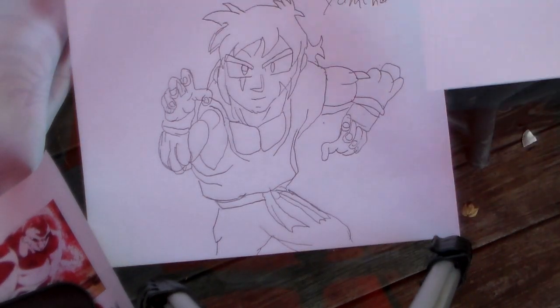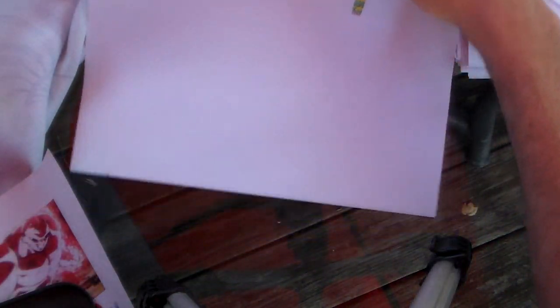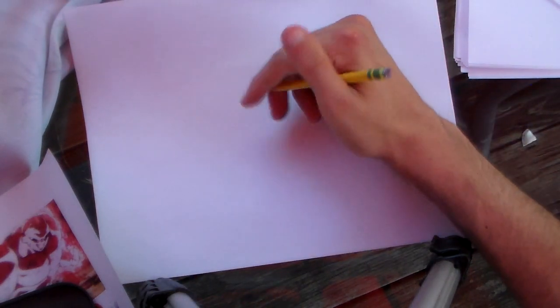Welcome back to Master Designs. If you saw my Yamcha video, then I hope you are familiar with me saying that Krillin was also part of the team. And guess what? I am also going to be drawing him.